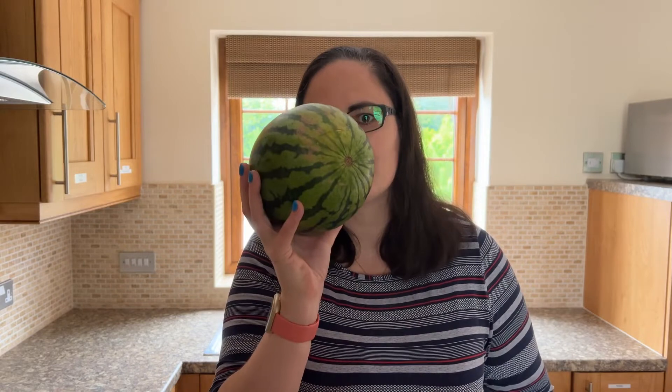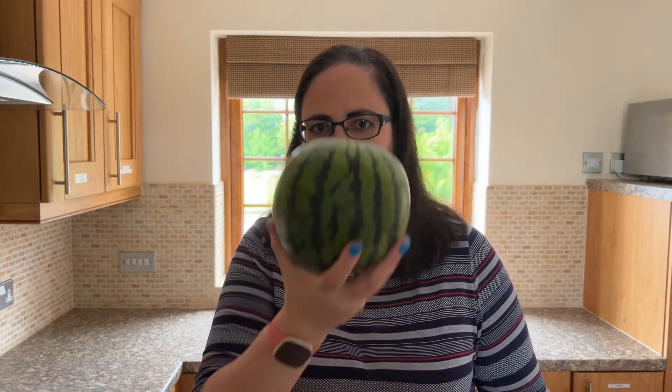So what do you need to dehydrate watermelon in a dehydrator or air fryer? It's as simple as this — you just need a watermelon and a knife that's sharp enough to slice through it. That is literally all you need; you then load it into your dehydrator.